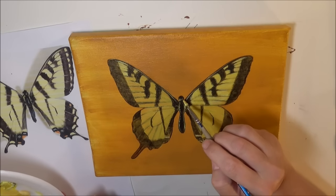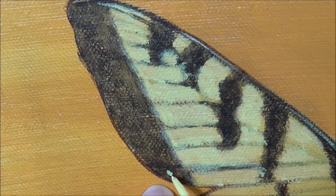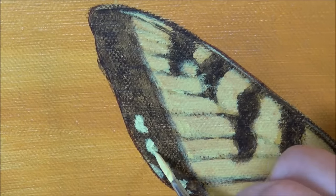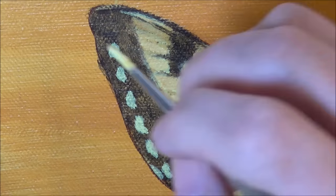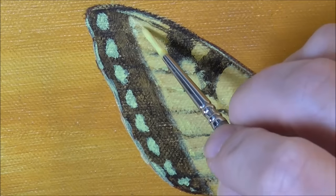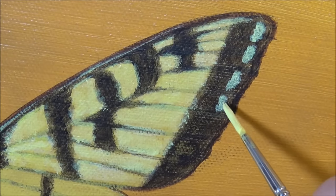Here I can also cover over any little lines that I want to hide from the background. Now I'm adding some spots with the yellow and I got up close so you can see the detail, because it's quite detailed. I was just counting them to make sure I got the right number of spots and that they lined up with the stripes in the wings. I'll do two coats of yellow on these spots since they're going over such a dark color.